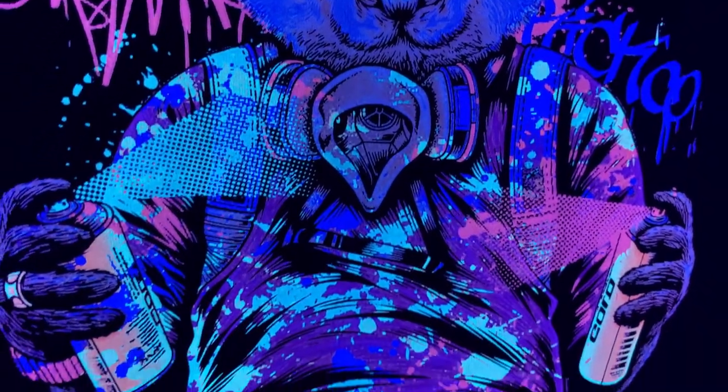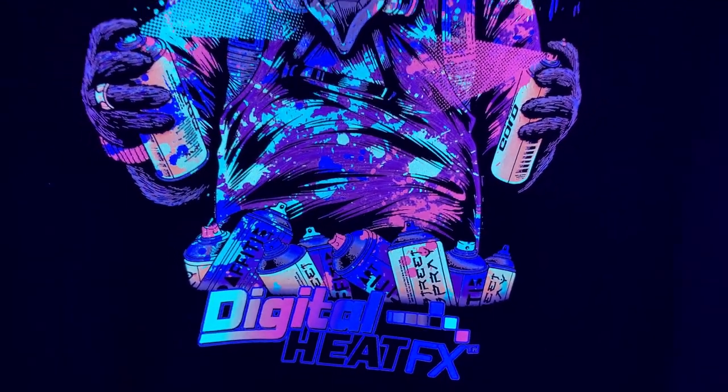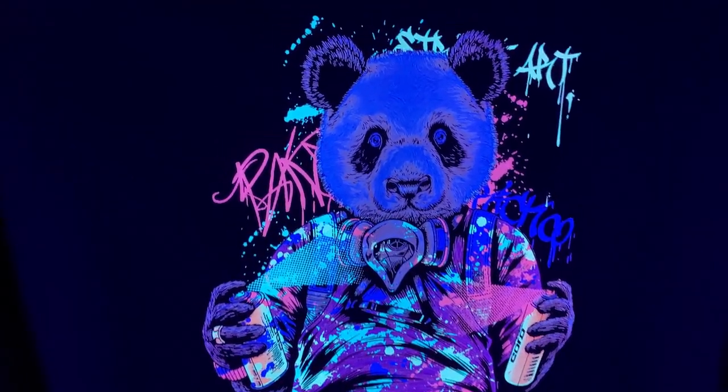Shirts like these can be a hot seller at festivals and raves, but also what you might not realize is that spin and cycle classes are also using black lights, so you can sell these to your local gyms.